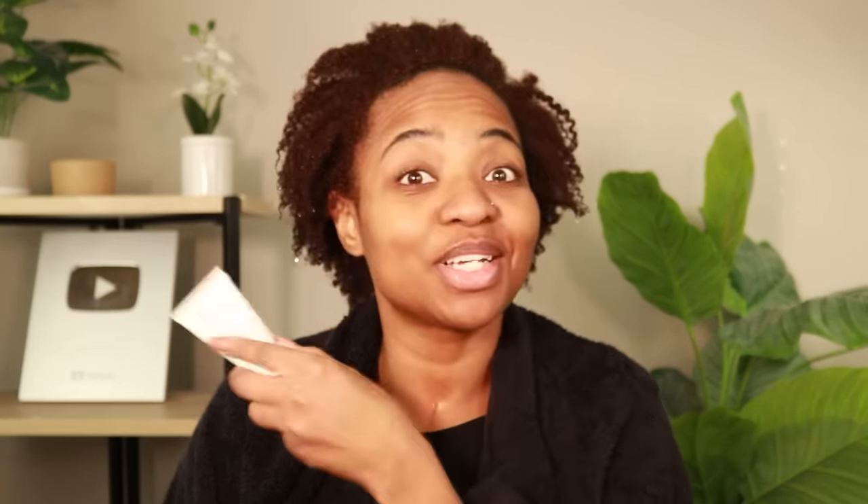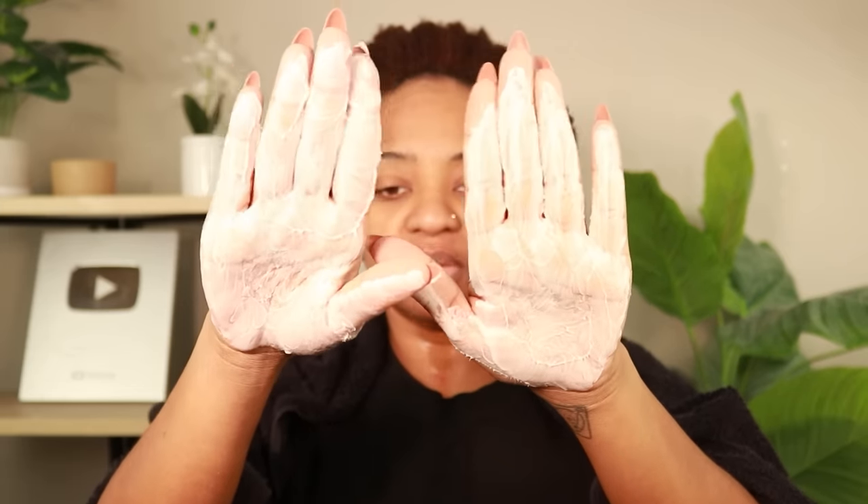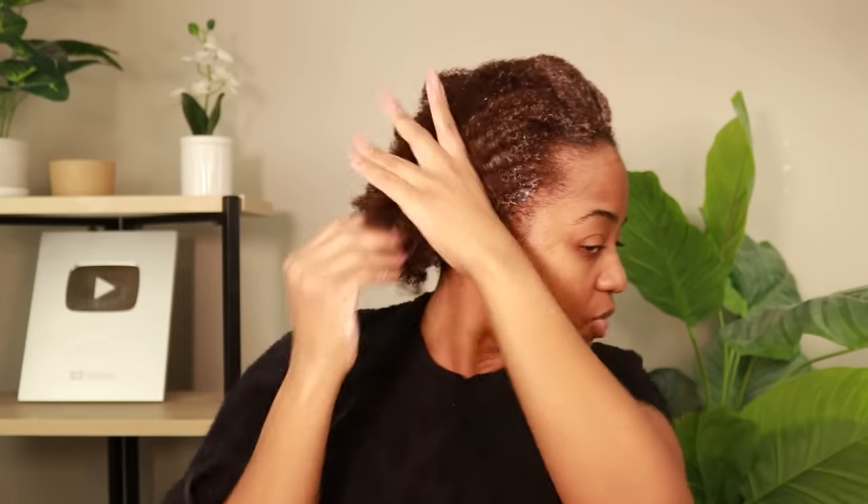Let's get into the moisturizing deep conditioner. Instructions are pretty basic — apply generously, leave on no longer than 30 minutes. The consistency is very similar to lotion, not super thick at all. This literally looks like some Aveeno lotion. The smell is very faint — it even smells like a basic lotion. So it goes on very light. Good thing about this big chop is I don't have a whole lot of hair to put conditioner on anyway. I think we're good to go.